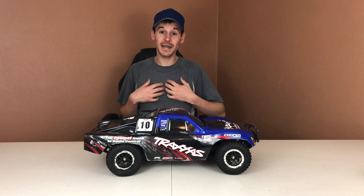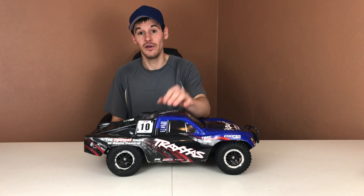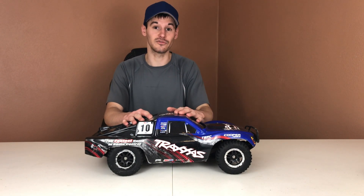Hey guys, what's going on? It's RC Knockout, and I am back with another video. If you guys are new to the channel, my name is Nolan, and in today's video I am doing a three-month review of the heavy-duty driveshafts from eBay that I put on my Traxxas Slash 4x4 VXL. I'm going to tell you guys exactly what I think and whether or not I recommend these driveshafts as a cheaper option to the MIP driveshafts, which are about twice the price. The MIP ones are about $140.